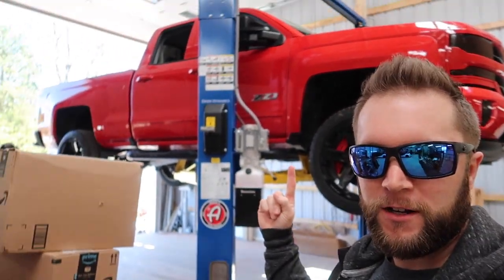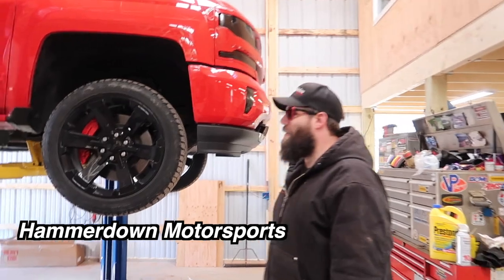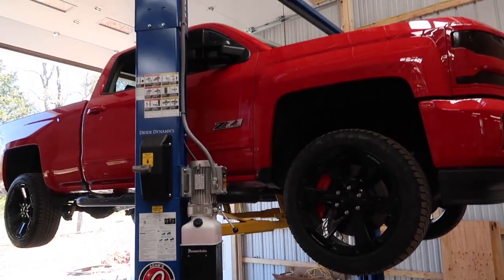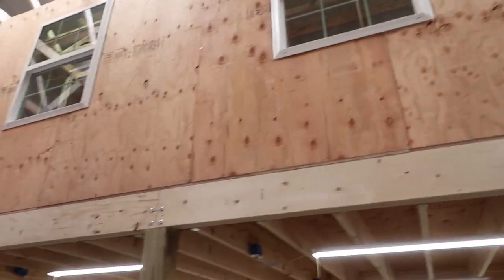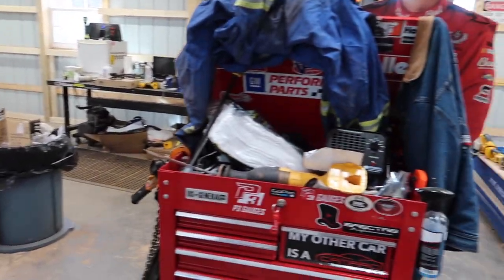What's going on guys, welcome back to the channel. I'm here in Hammerdown Motorsports garage, we've got the truck up on the lift. Steve got this lift in about a week ago and got the mezzanine up here, which is pretty sweet. That's gonna be his office area slash hangout pad. He's also got his trailer and camper on the other side. Things are coming together real well.